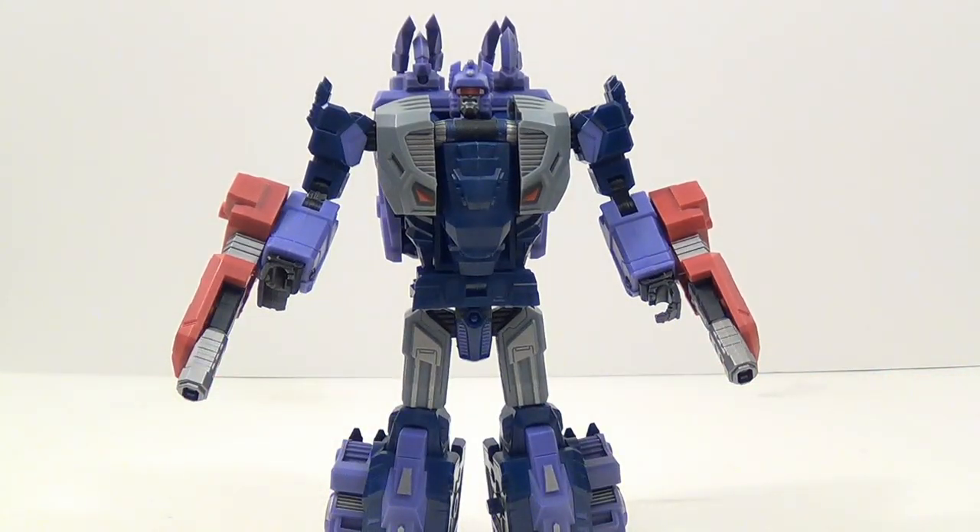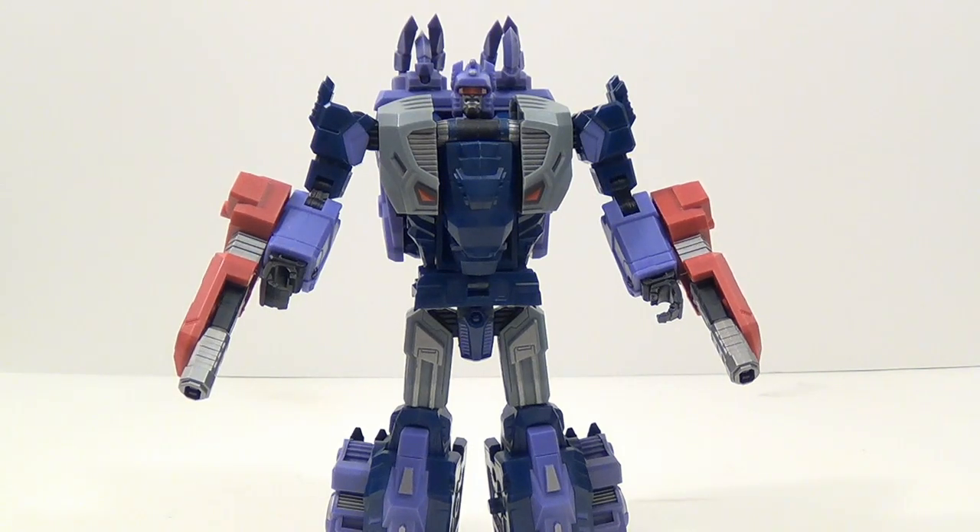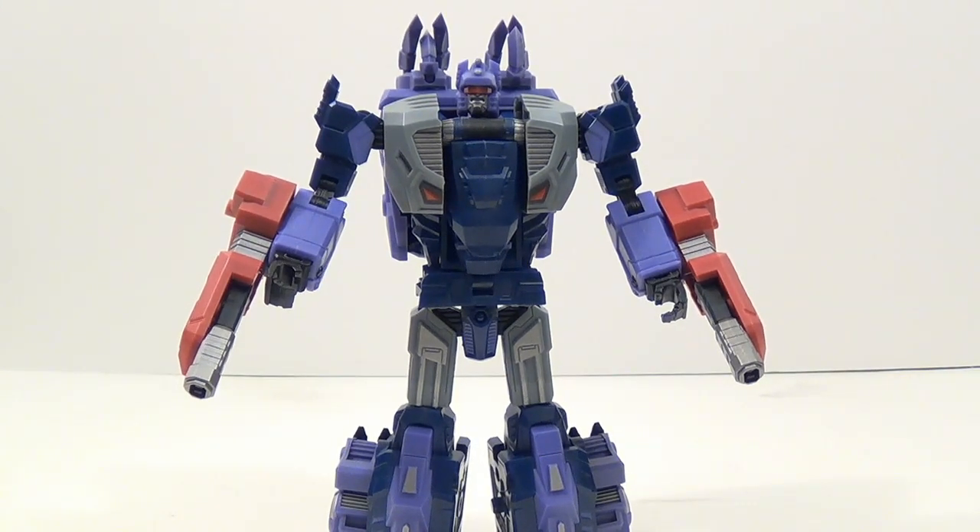I'm looking forward to the rest of them — they've shown the next figure coming out and a color prototype of the whole combined form. Hopefully they don't all come out at one time, which has been happening with a lot of things lately. With that, I'll go ahead and conclude my review. Don't forget to check out my other reviews and subscribe, follow me on Twitter. This has been Tambiota and I'll see you next time.